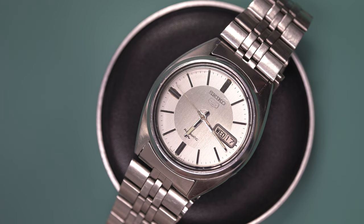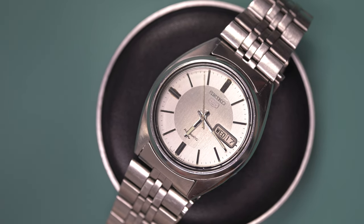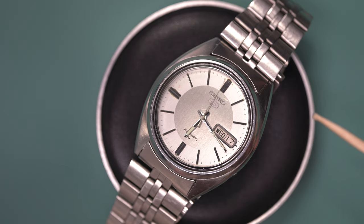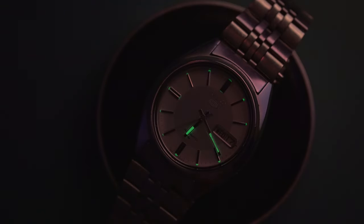DIY re-looming of watch hands — how much does it cost and how easy is it? That's the challenge for today. Welcome back, I'm Justin from Chesg Watches. This is a revisit of the watch from my previous video — this old Seiko 5 — but one thing I didn't fix was the damaged hand, so that's what we're going to address today. We did a full restoration previously but just didn't have the loom kit at the time.